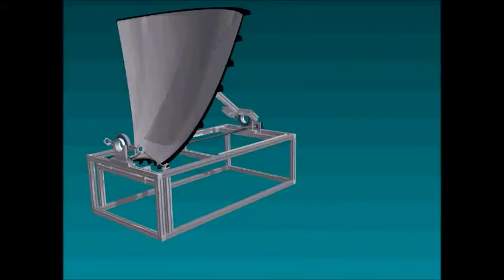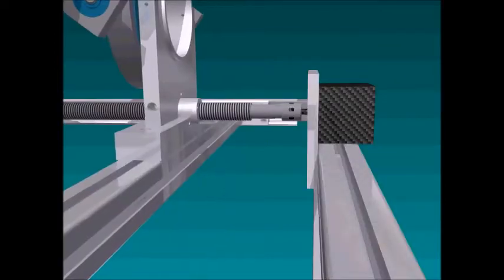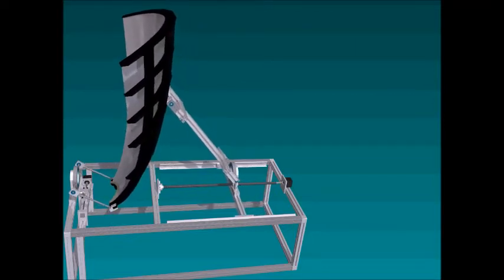Now that we've seen the real-life setup, let's look at the animation that I've prepared. Looking at the rear mechanism: the stepper motor twists, the lead screw rotates, a threaded nut pushes the assembly forward, exerting the twist and moving the dish forward.